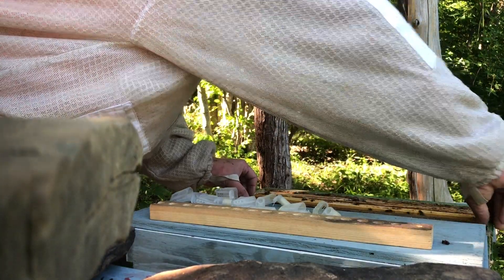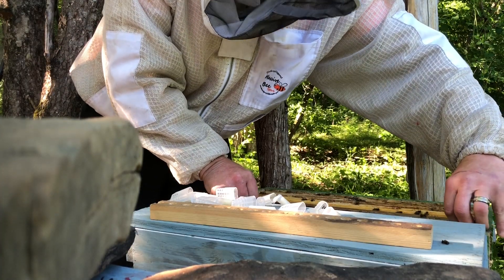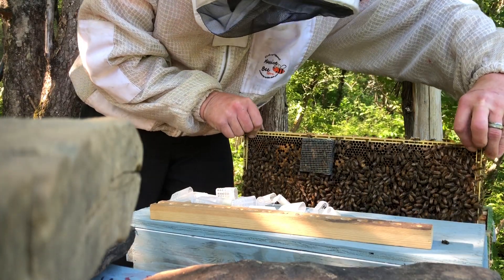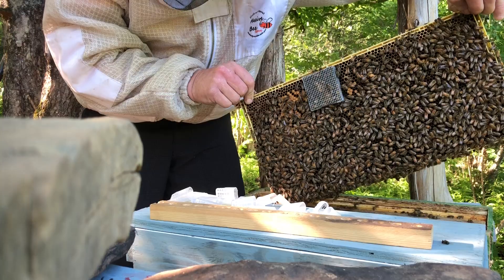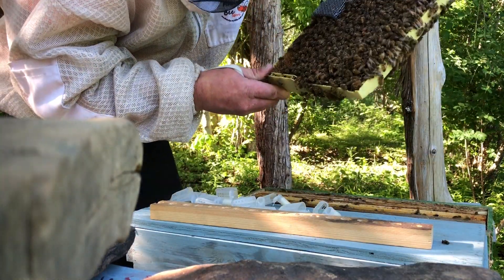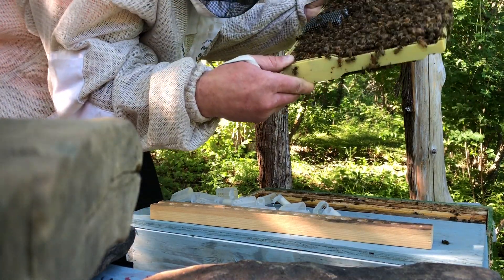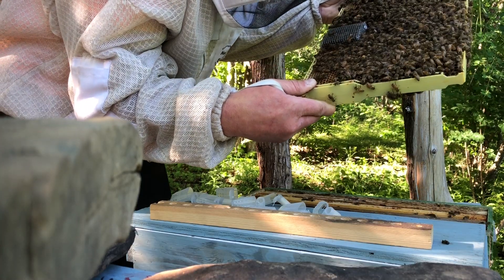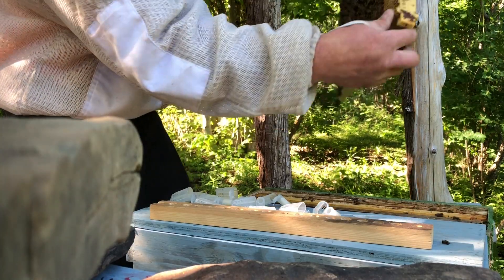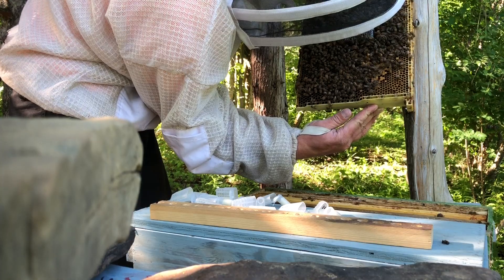So let's see what we got, guys. Sorry if my arm's in the way — let me turn around so I'm not blocking everything. So that one has not appeared to hatch yet, which is strange. And this one has hatched. Let's see if we can spot her in there.